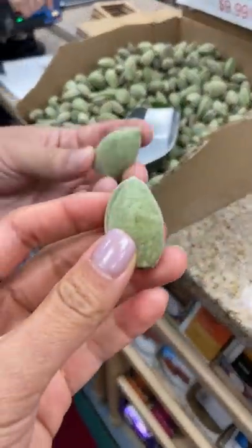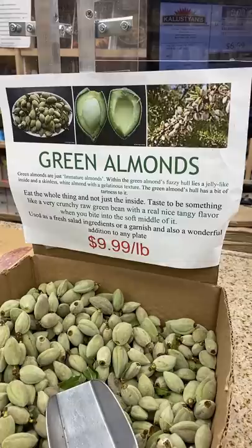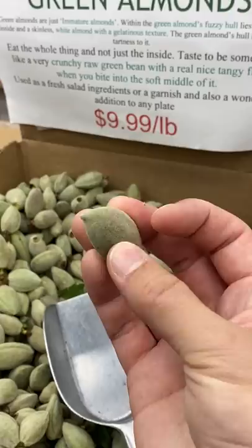What do unripe almonds taste like? We were at a grocery store and they had green almonds at the checkout counter. The cashier told us we could eat them raw, and she was kind enough to give Doug and I almonds to try. Watch at the end — Matt has a cool idea on what to make with these.